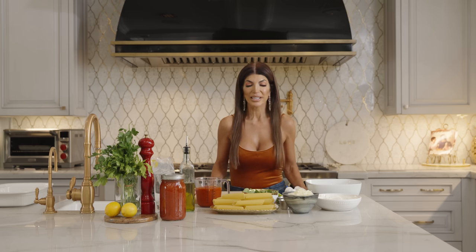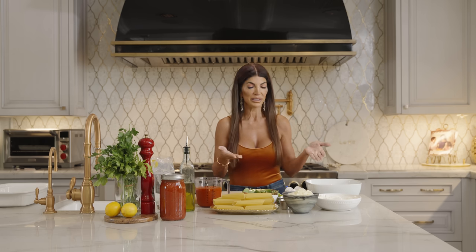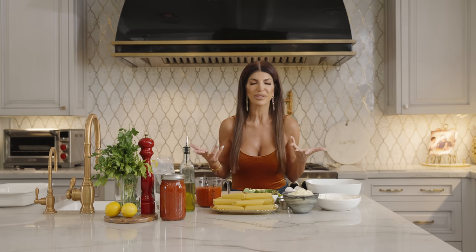It's stuffed manicotti, and if you don't want to use the manicotti, you can use large shells instead. I love making this. You can also make ricotta raviolis — that's in my cookbook. I can't wait to make this with you guys. It's a fun recipe.